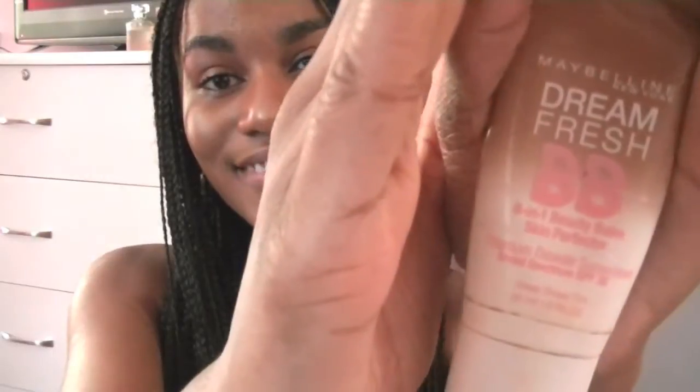To create a flawless look, I recommend concealing your imperfections and using a lightweight foundation, BB cream, or CC cream — whichever one you guys prefer. Don't forget to tame your brows; I went ahead and used a brow gel.